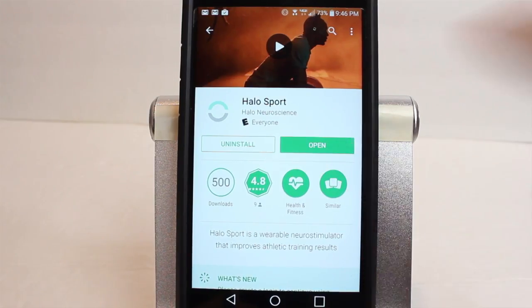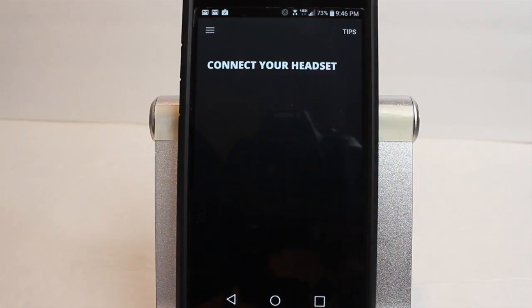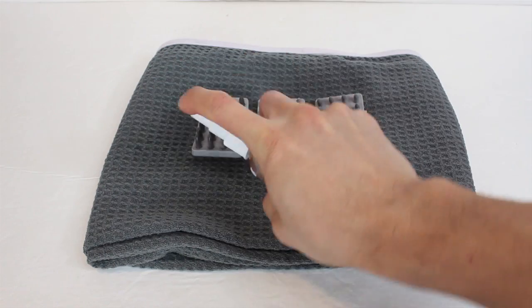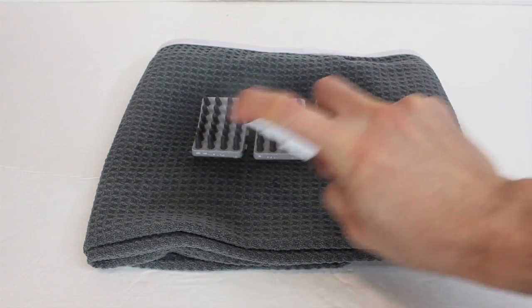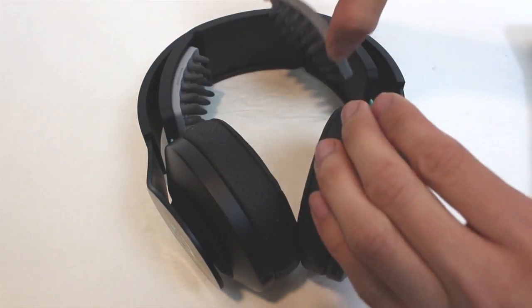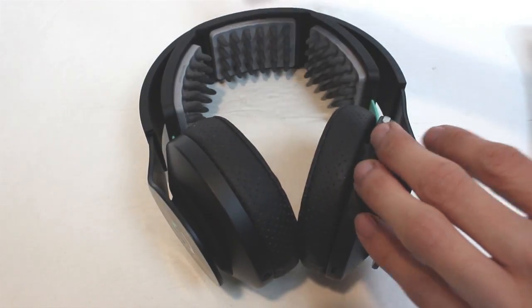You'll need the Halo Sport app to control the neural priming, which is available for iOS and Android devices. There are a couple of tips in the app that help you set the headphones up, but there are only a few steps. First, wet the primers, making sure they are fully saturated. Then, install them in the slots under the headband. You'll only need the two outer ones for hands and finger training, but you'll need all three for full body workouts.